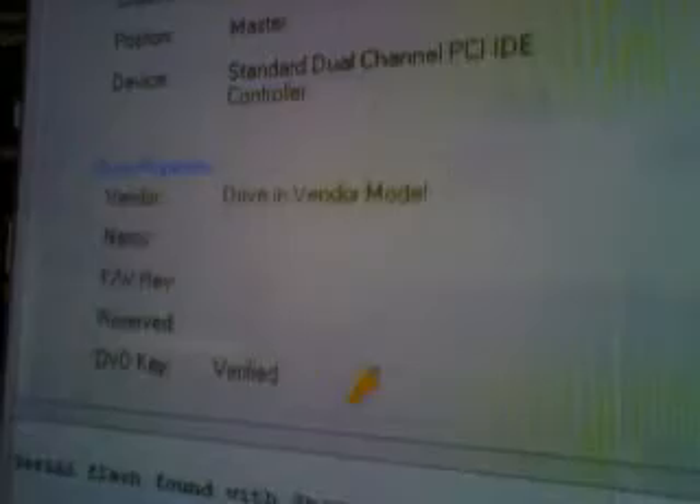Open JungleFlasher again. MTK flash — there's the drive, same port. Intro to device ID — see, there we have it! The drive is now in vendor mode. Now you can write to it or do whatever you need.